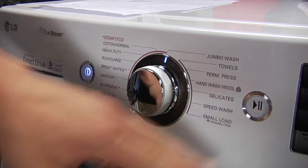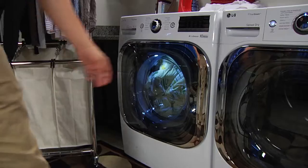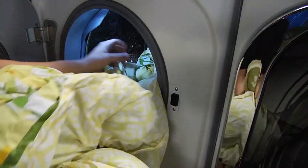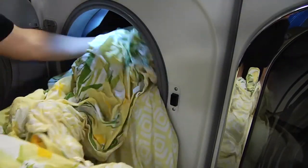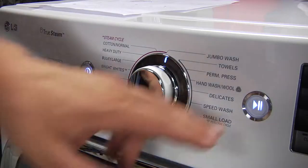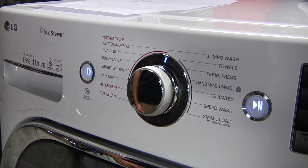If you notice significant vibration during any wash cycle, press the pause button to stop the cycle. Open the door and unravel any items that appear tangled or balled up. Spread all items out evenly inside the tub. Close the door and press the start pause button to continue the cycle.